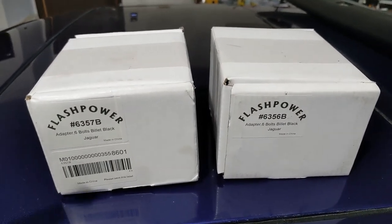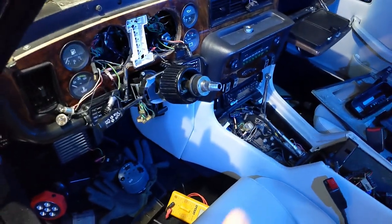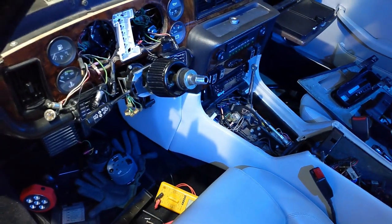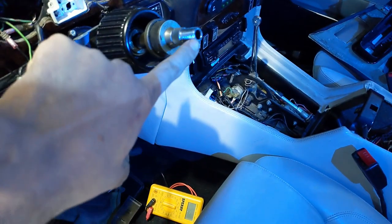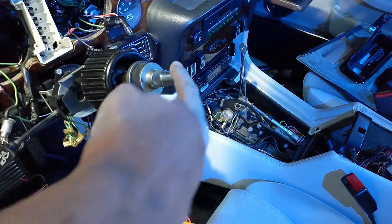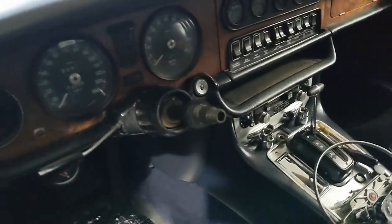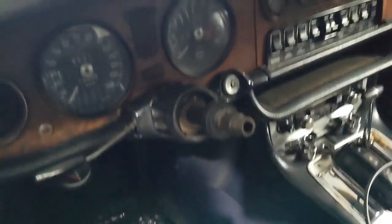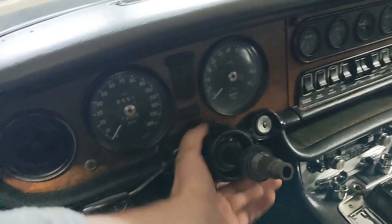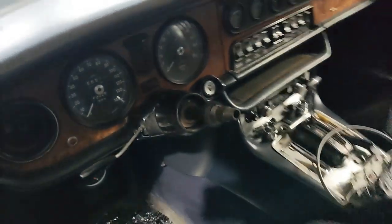I'm going to go ahead and pull this out and try to fit it on. I've got my Series 3 right here, already got everything apart — steering wheel already off. There are other videos that can show you how to do this, but essentially the steering wheel came off and then I pulled out the horn button that goes inside the shaft. Same thing with the Series 1 — I pulled it out and adjusted the steering column all the way out so the shaft is extended as far as it can go.